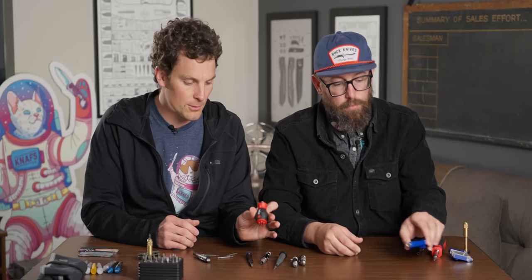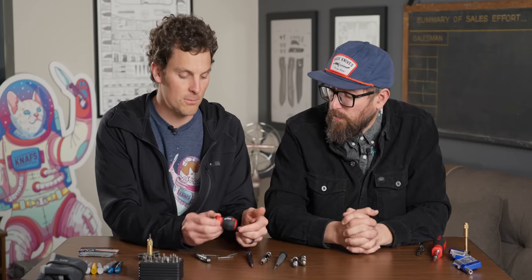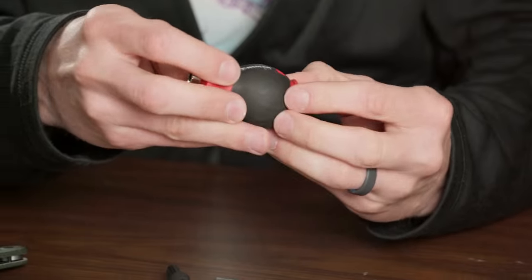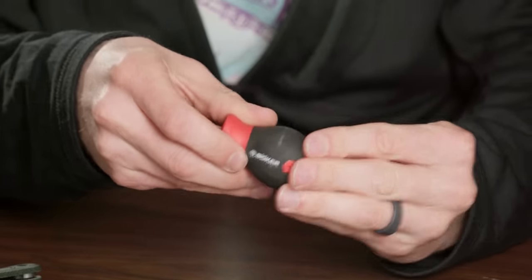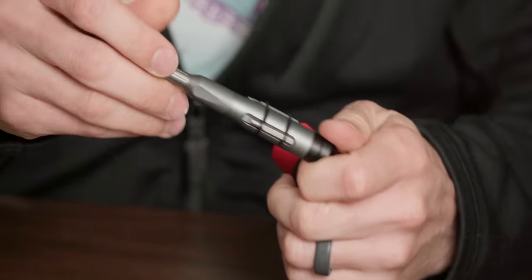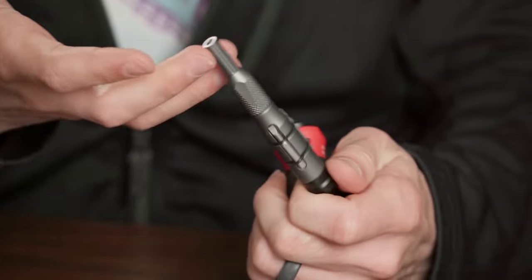There are a lot of different options in that realm. Like Weeha — they make one with Boker. And when we're talking Weeha bits, in my mind there is no other. Gold standard. So we put Weeha bits in the NAS driver, and that's part of the reason the price is $24.99 — Weeha bits are not cheap.